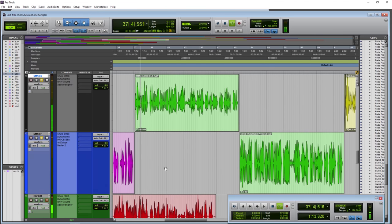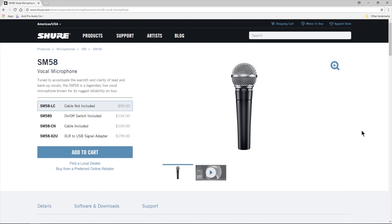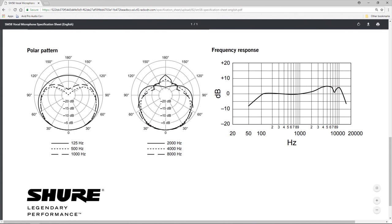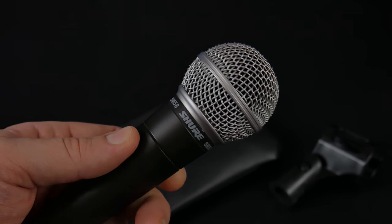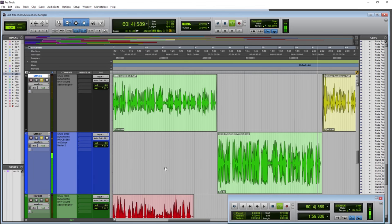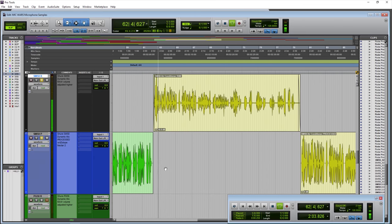The Shure SM58 dynamic microphone, fairly close to the capsule at around two inches away, but this time handheld. Are we hearing any hand noise? Well, let's move it around in the hand — you get a bit of noise, but not a whole lot. It does very well in the hand, and if held still, it does very well. The Shure SM58 handheld, raw and processed.